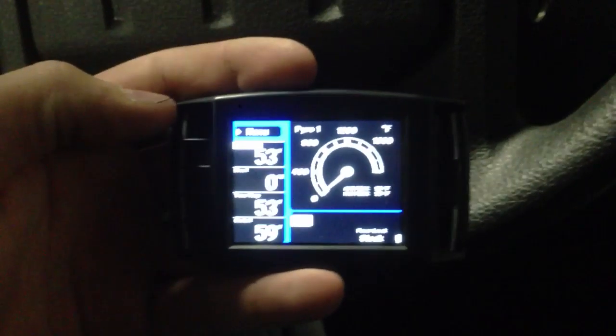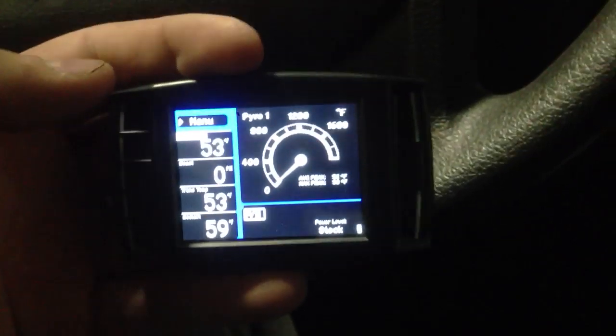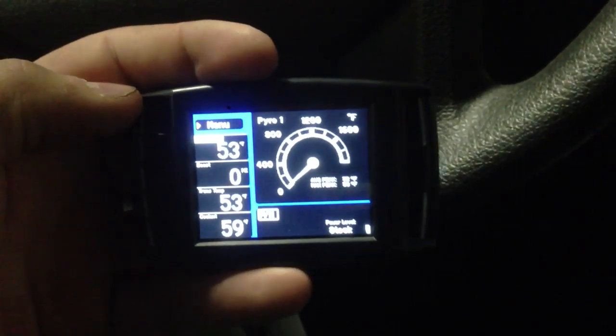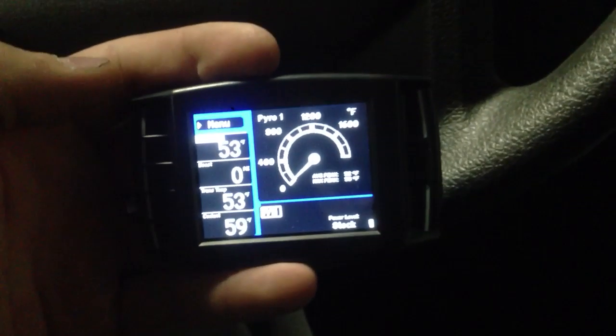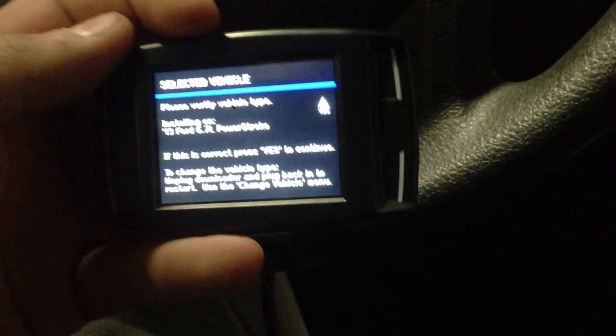I'll walk you guys through loading the custom tune on a 2013 street tuner. I've just downloaded the tune, selected vehicle, installed tune — it finished loading. I'm going to go to menu, install.